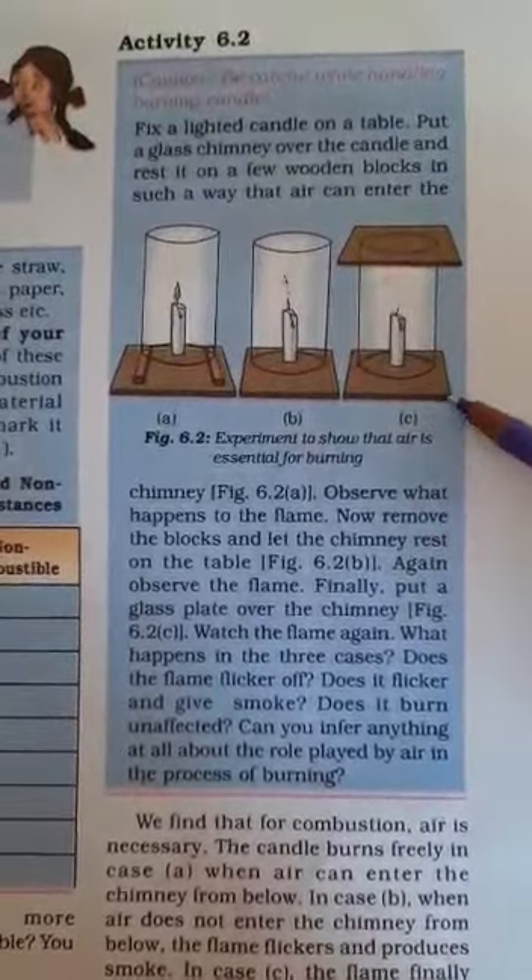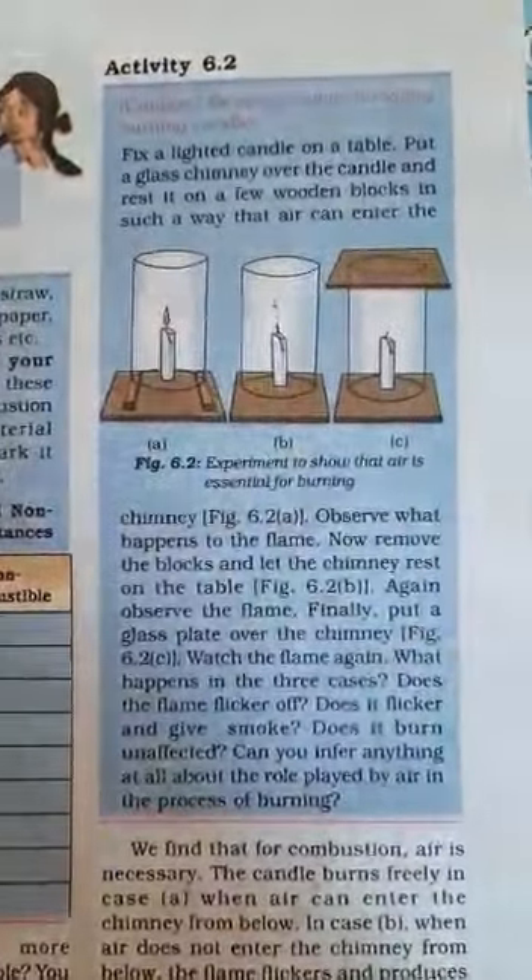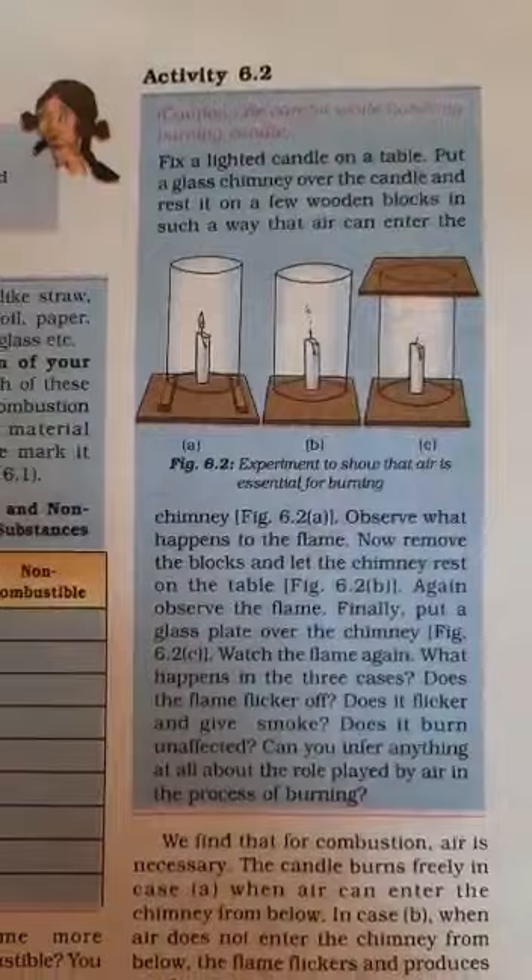Without air and oxygen, a substance does not burn.